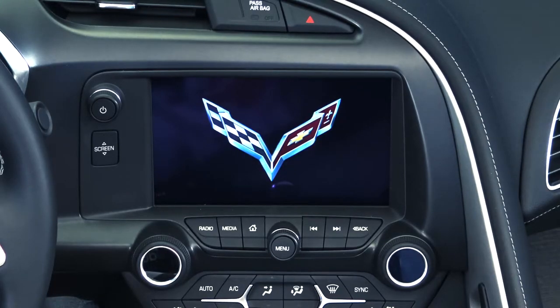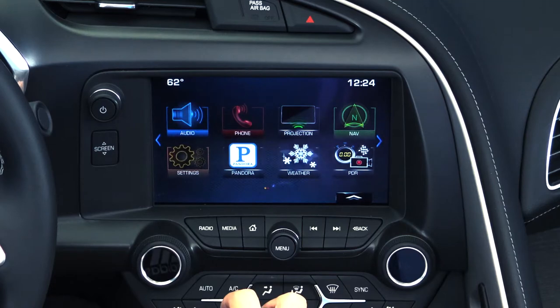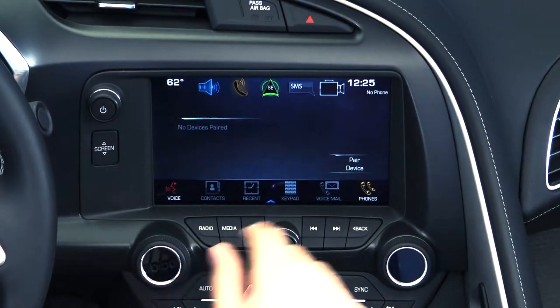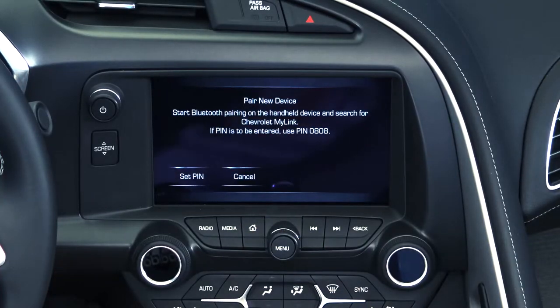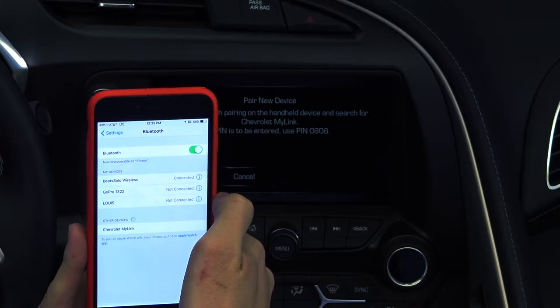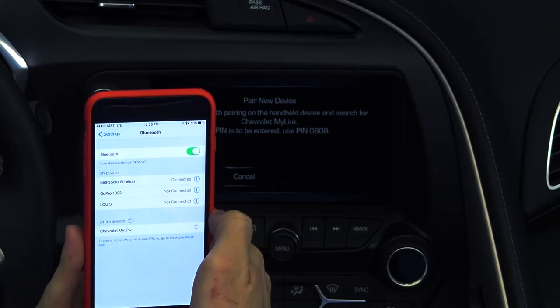Start by powering up your entertainment console and making sure that the Bluetooth is activated on your smartphone. Now press the Home Console button, then press the Phone button on the screen. Then press Pair Device. The system will then begin searching for your phone. Open up the Bluetooth settings on your smartphone and select Chevy MyLink, then select Pair.